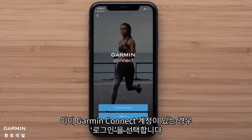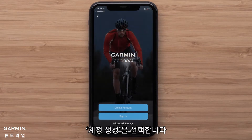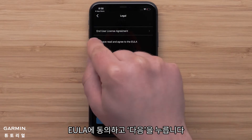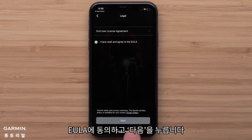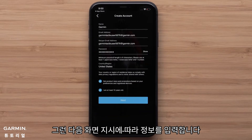Select sign in if you already have a Garmin Connect account. In this video, we will be creating a new account. Select create account, agree to the EULA, and hit next. Then follow the on-screen instructions to enter your information.